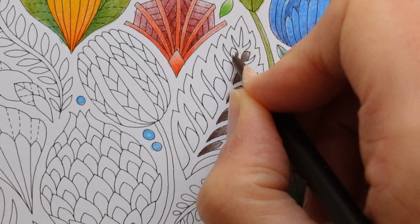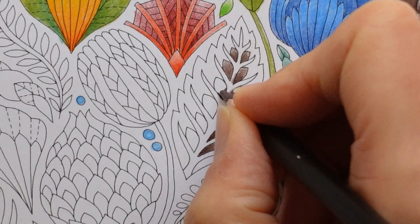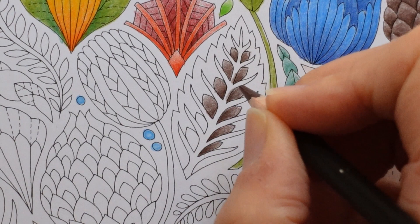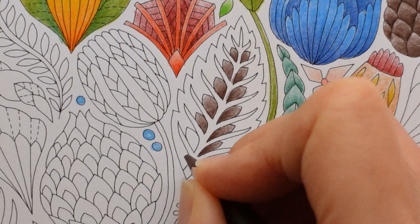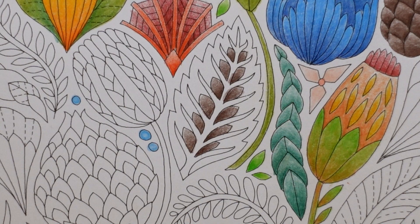I don't think I've used any Derwent pencils on Millie books before, because I've got these and I've got the Lightfast. My computer fan is screaming - I'm exporting a video and it's getting a bit moody. But those seed pod bits are done - I think they look like little seed pods within a plant.